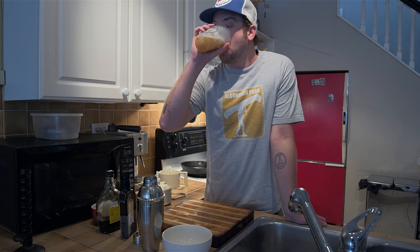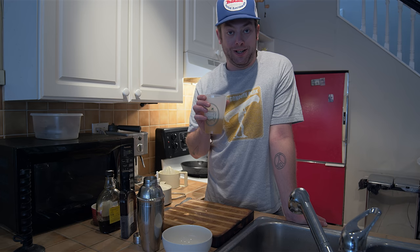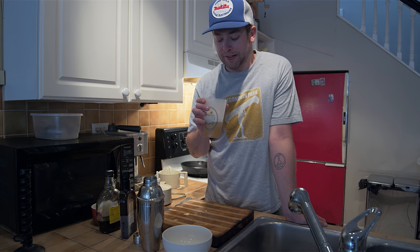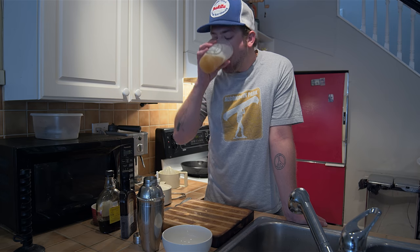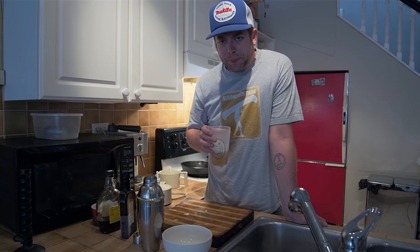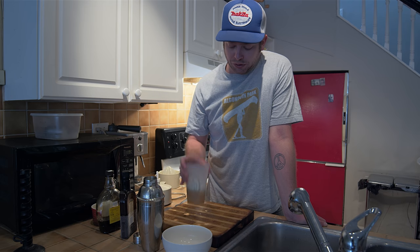Whiskey sour. Wow, that is good. Great Gatsby ain't got shit on me. I know he doesn't drink whiskey sours in the Great Gatsby, but I'm sure somebody at one of those parties had a whiskey sour. Jerks. Next week — jerk chicken.